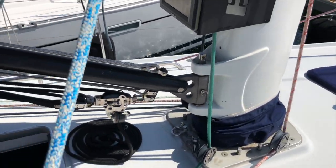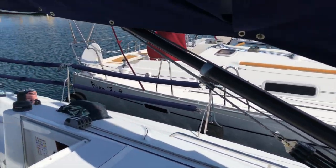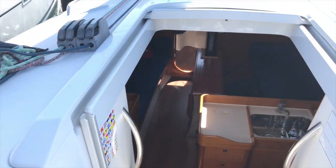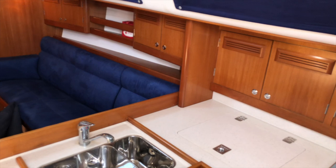The mast base — it's a keel-stepped mast, so we'll go see the mast step down below. Just a couple of steps into the companionway and we'll pan across the interior.